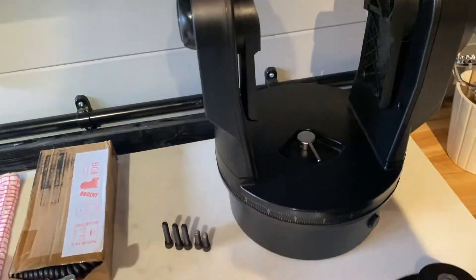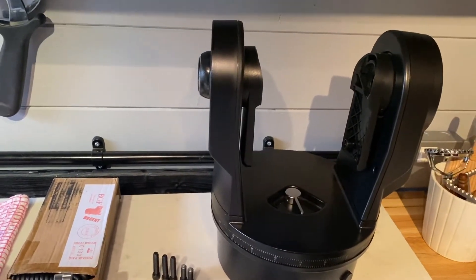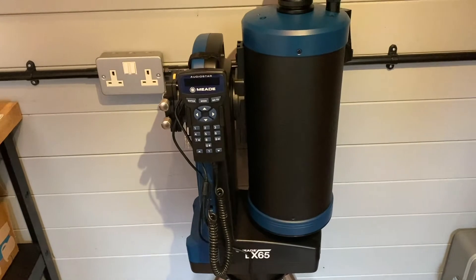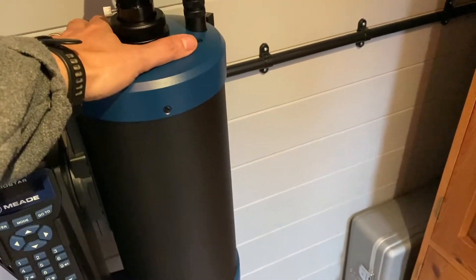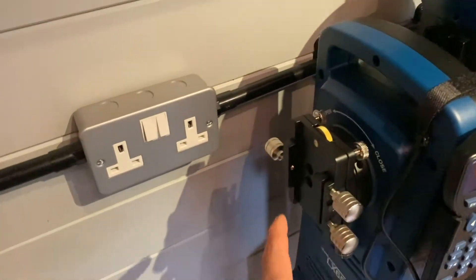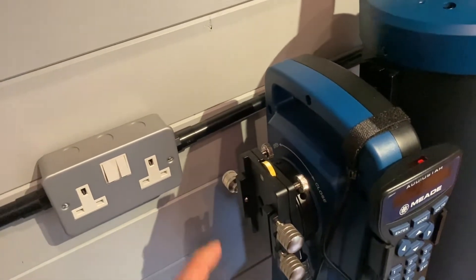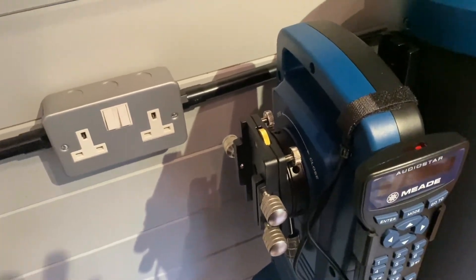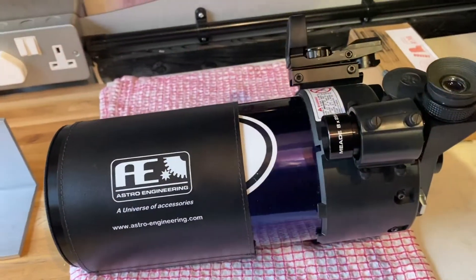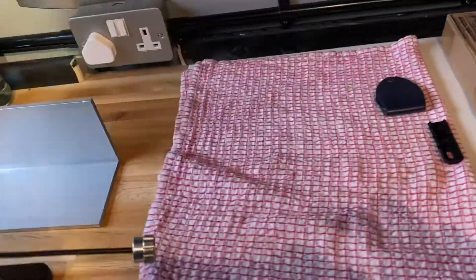So what I ended up doing — long story short — I wanted to change the mount, but it worked out more cost-effective to buy a new mount with a tube. So I bought myself the LX65 with a 6-inch Maksutov tube, and it has a secondary mount on the left-hand side. There's a weight limit of 3.2 kilos, so let's weigh the 105 because it's not going to be that straightforward.